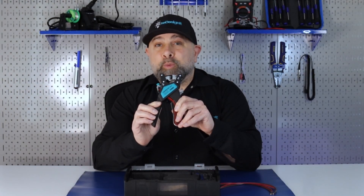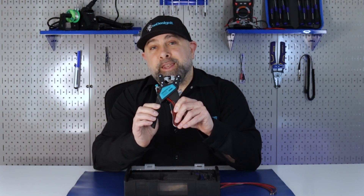The Phoenix Contact CrimpFox 4N1 hand tool lets you cut, strip, twist, and crimp in less than a minute. For more on the CrimpFox 4N1 hand tool or the CrimpFox kits, make sure to visit mauser.com.